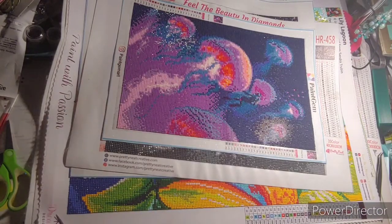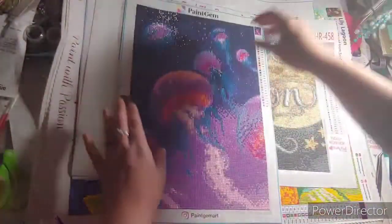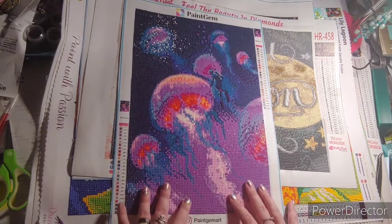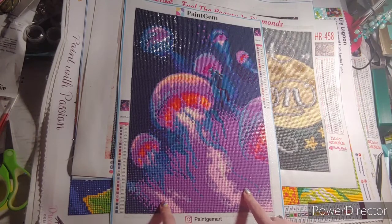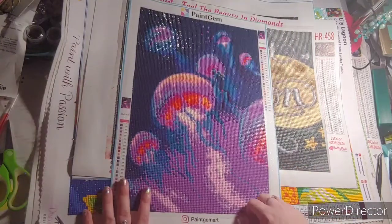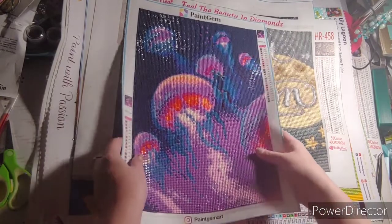My next one that I did is my Paint Gym painting. I enjoyed it, but this is the first and only time I will ever buy from Paint Gym. Just because I am not paying that kind of money for this size of painting. I thought it was going to be a lot bigger — this is tiny.